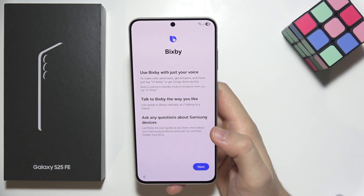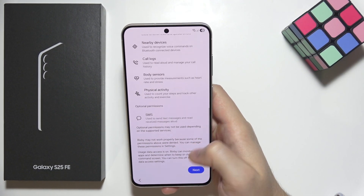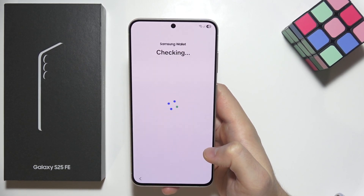Here we have Bixby, the voice assistant from Samsung. Click next in the right bottom corner. We need to grant permissions for Bixby, but don't worry, we can turn it off later.